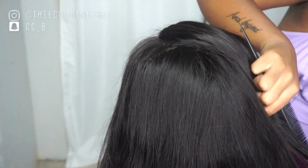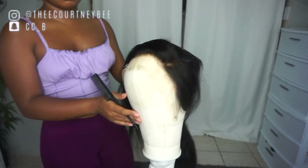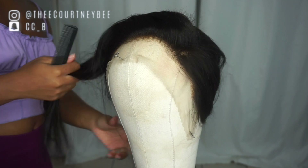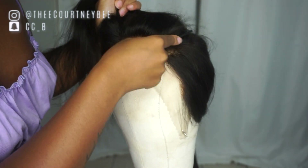Now I'm going to part off my actual bang area, comb that out a little bit, and clip that up. I put the rest of the hair that I'm not working with just yet into a ponytail towards the back. Now you see me combing out the bang portion that we're going to use for the swoop.